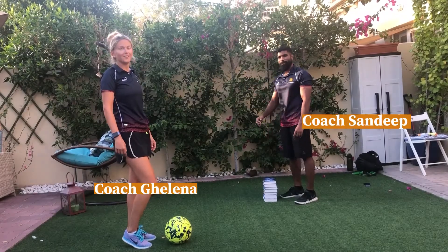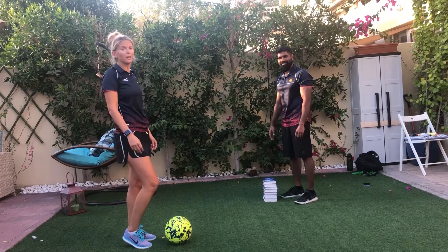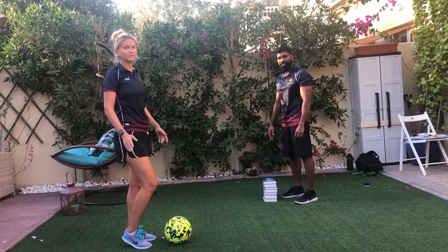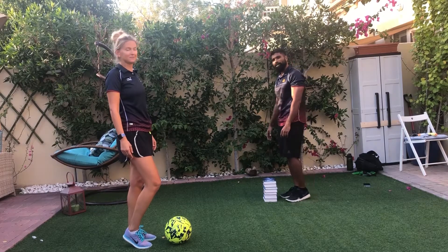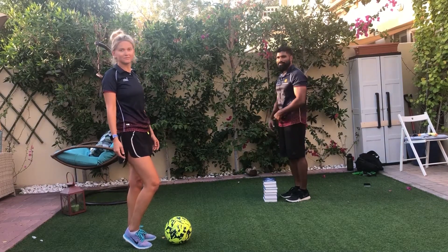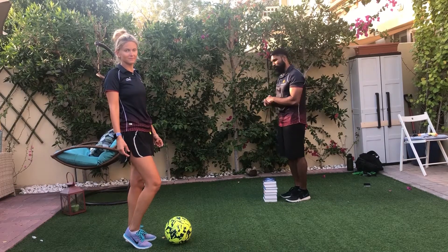Hi everyone, this is Coach Sandeep. Hi, my name is Coach Helena, and today I want to show you how to jump over objects. This is a fun activity that you can play with a partner at home, and it's really good for your cardio, so you can always practice at home.